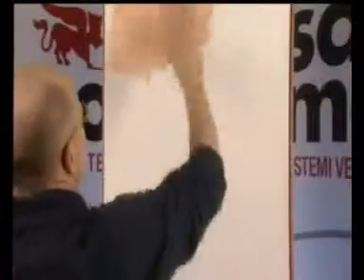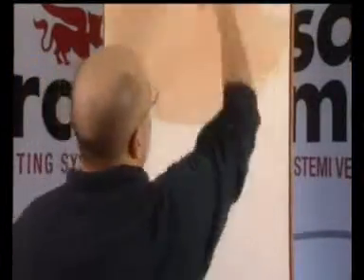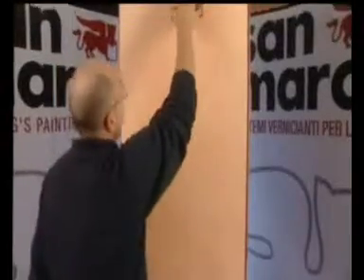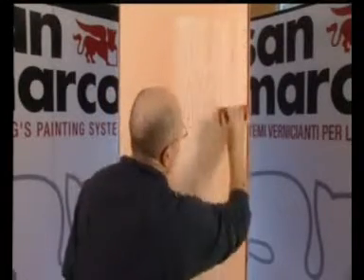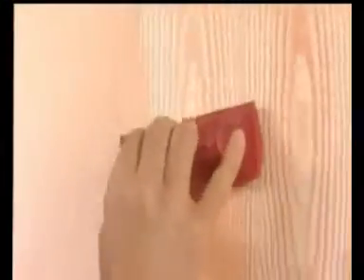Per ottenere l'effetto finto legno, stendere con il pennello o il rullo uno strato di Aquasil Perlaceo opportunamente diluito. Di seguito, quando il prodotto è ancora fresco, partire dalla parte più in alto, scendere facendo scorrere sulla superficie l'apposito utensile e modificare la sua inclinazione durante la discesa.